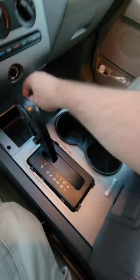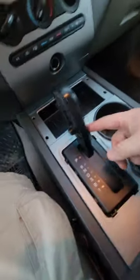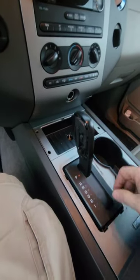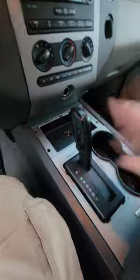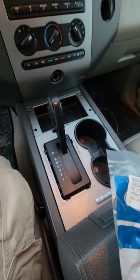We have the center console back in. With the 7mm bolt, we've got the two T20 torx screws, you clip your pieces back together on the sides, and you put your bezel on. I did go with a new bezel. This is the part number for the black one — there is a chrome option. Once that's all done, we're good to go.